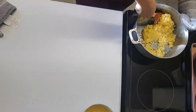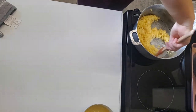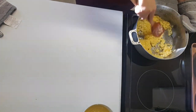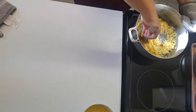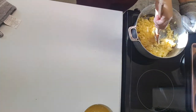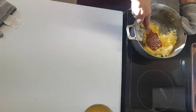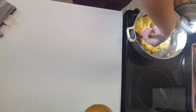Once the cheesecake has cooled down — and the sauce needs to be cooled as well — you can take the cheesecake out of your tray. Put all this loveliness on top and serve it cold. Preferably leave it in the fridge overnight if you can.